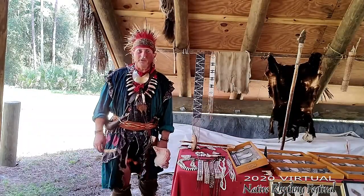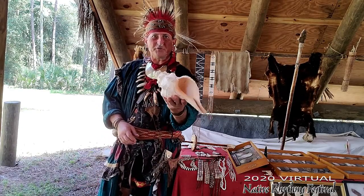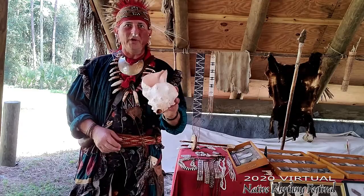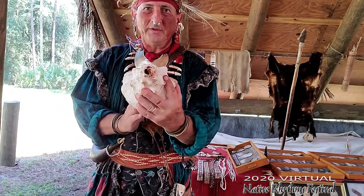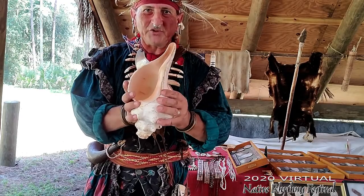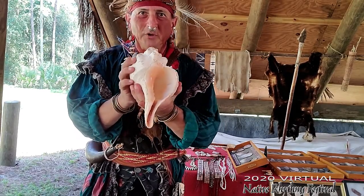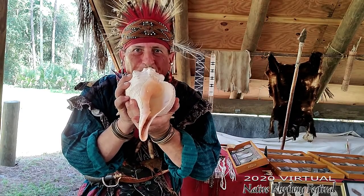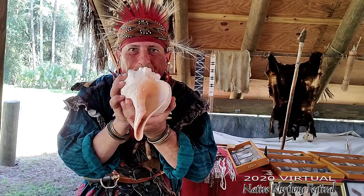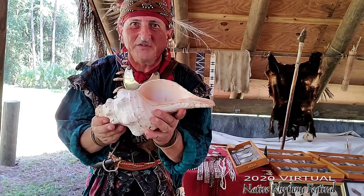Here in the East, something we had plenty of was shells. Living by the water and the oceans, shells were used to communicate. They could send out warnings and send messages far away by blowing the shell. The end's been cut off, scraped over stones to make it smooth, and punctured through. By blowing it just like you'd blow a trumpet, you could send out signals.